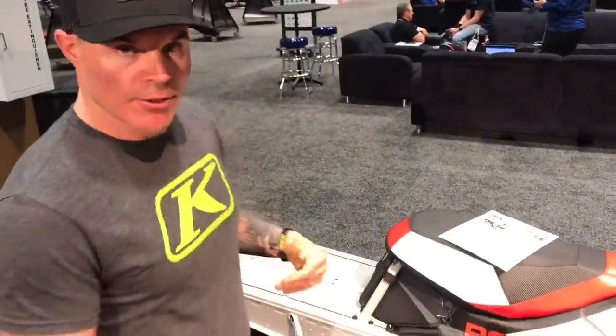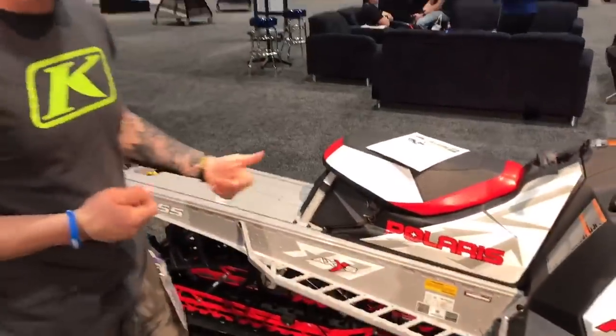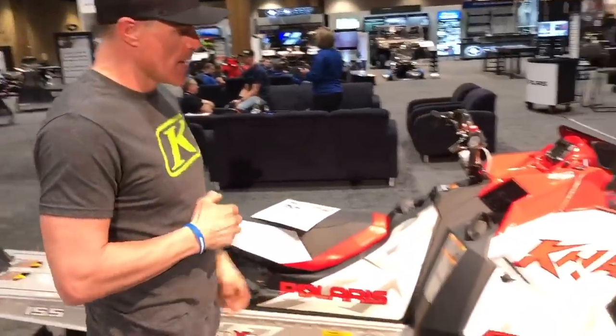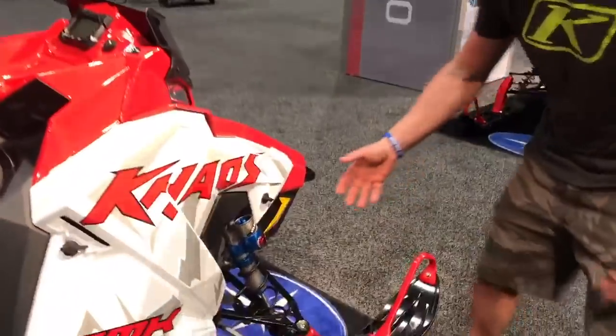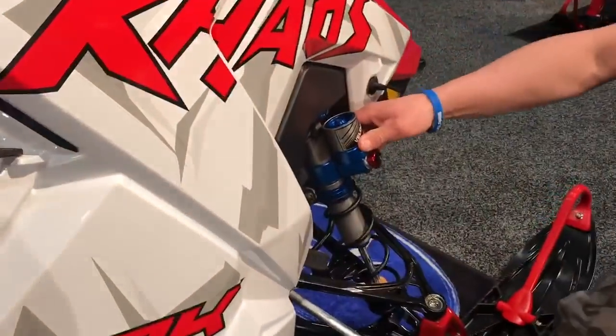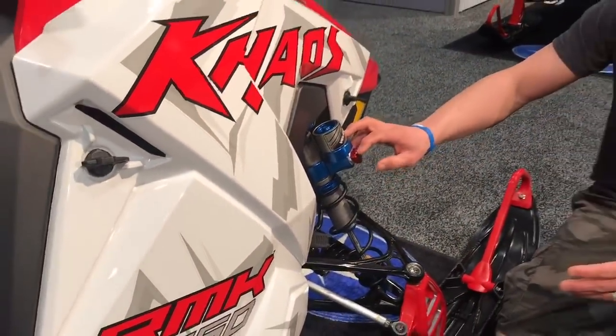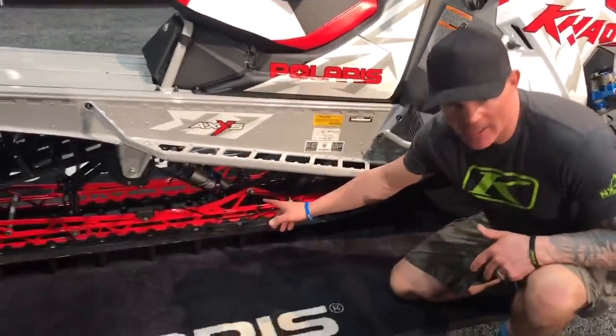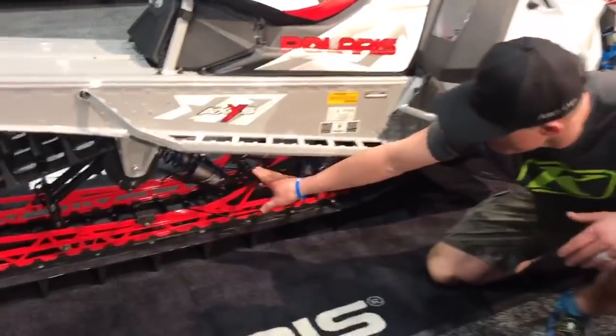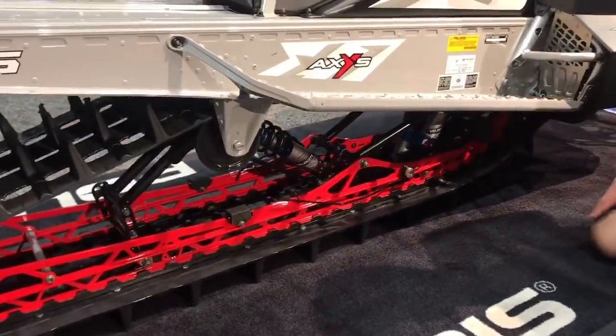The 155 Chaos — you can get it in a 3-inch configuration or a Belt Drive 2.6. Some neat new features making it chaotic: we've got this new velocity shock package from Walker Evans with high and low speed adjustment. Really cool looking shocks. In the back, same type of thing — high and low speed with mini buddy reservoirs, keeping them super light.